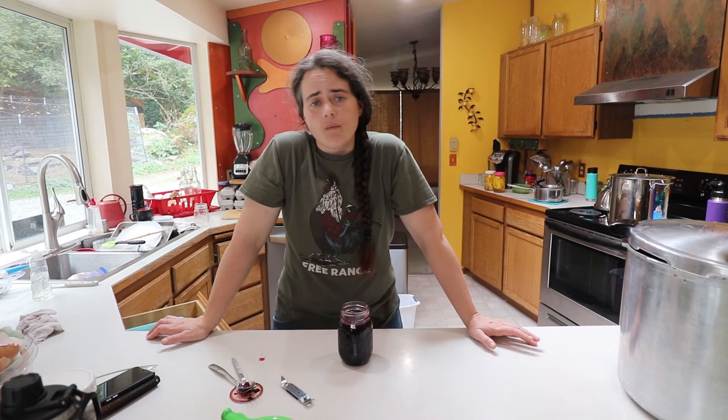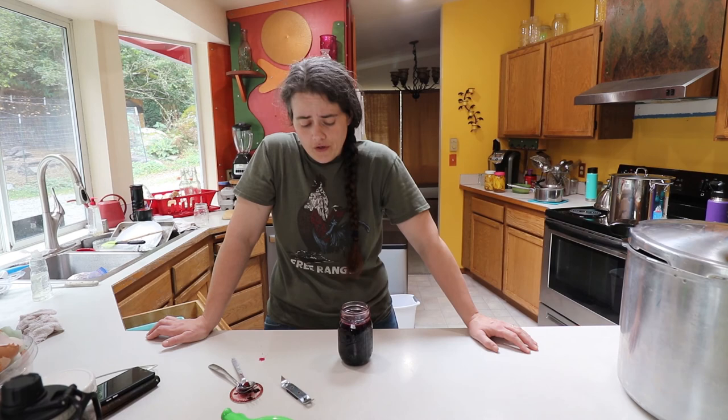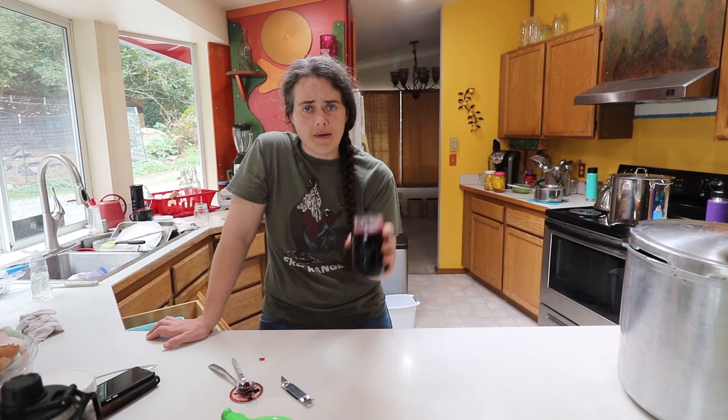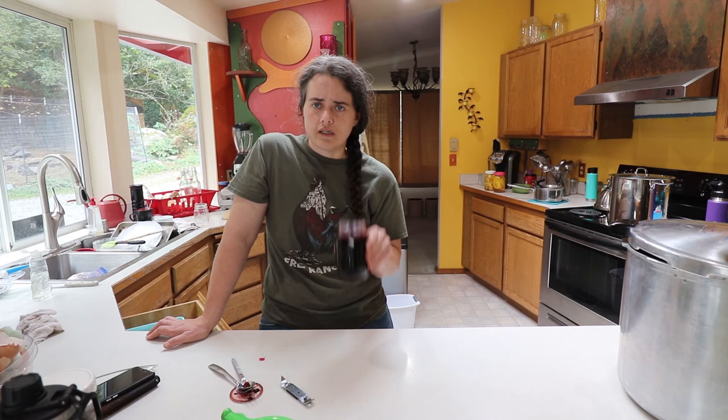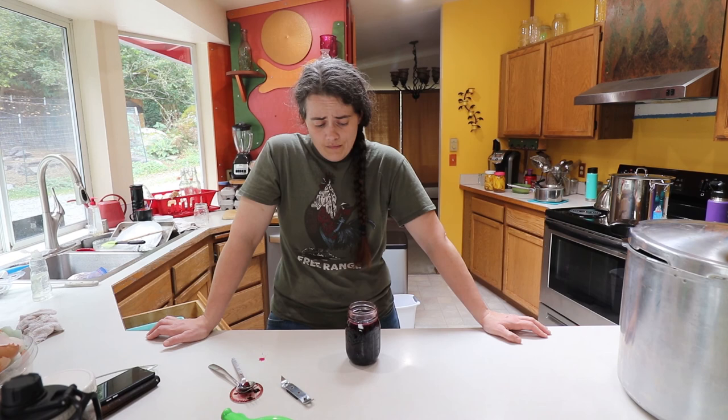It tastes delicious. You could definitely use this for throwing into desserts like cobblers, crumbles, crisps, and pies — this will go pretty well in those. You could also use the juice to make cocktails or for fermenting. You could add it as a flavor to any of your fermented things — like if you have a starter culture like a ginger bug, you could use this to flavor it once it's fermented as a second fermentation. That would be just amazing.